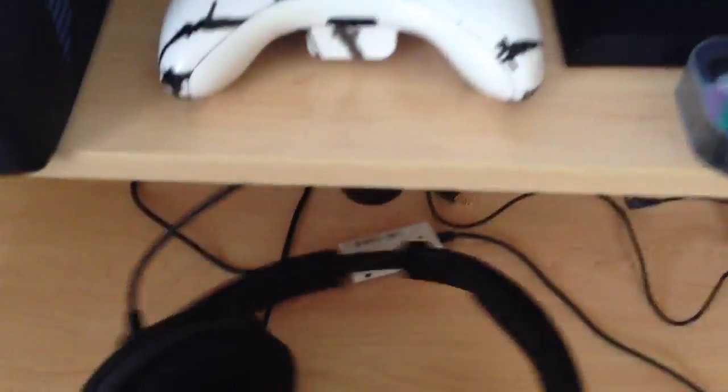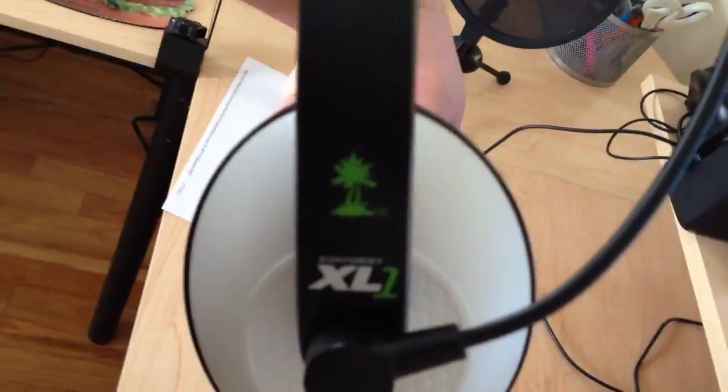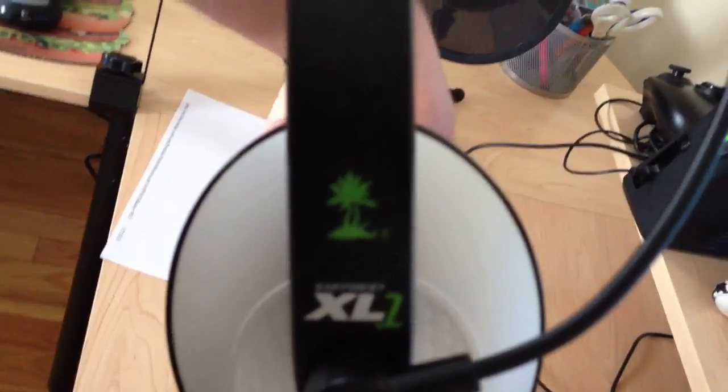Next here is my headset — I just recently got these. They're Turtle Beaches, I think it says XL1 there. Not really too sure what that means, but all I know is that I can hear the game. I think I talked about the Blue Snowball — there it is. Pop filter, stand. It was a kit for $100 on Amazon.